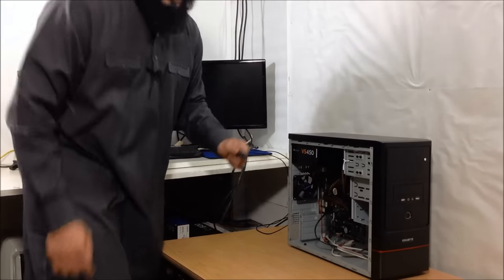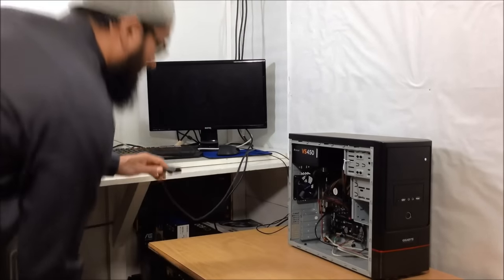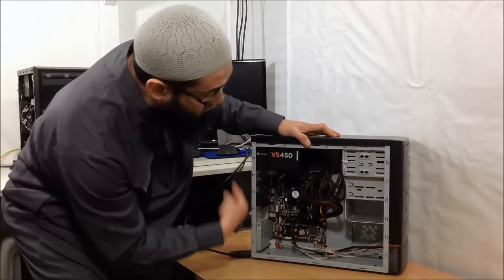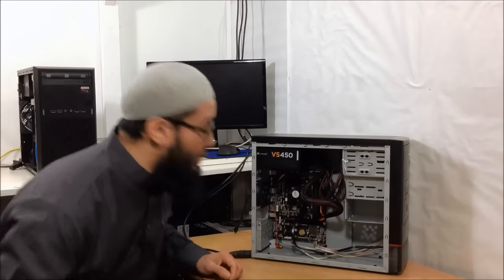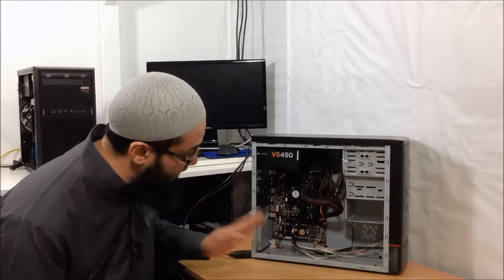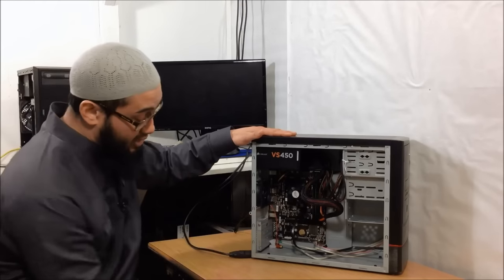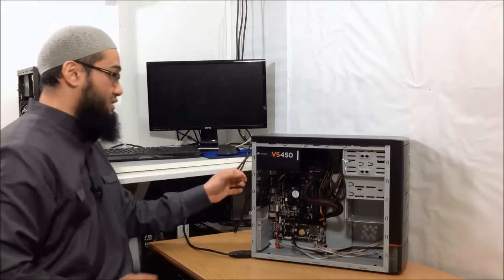In that case, the next thing I would want to do is to check the power supply. You could also, before you do this, have a quick visual check to see whether there are any cables that have come loose. It's quite a common reason why a PC would not turn on, but I've already done some checks and everything looks okay. So the power supply is one of the main causes of complete power failure and not booting up. Second could be the motherboard, and in rare occasions it could be the RAM as well, but we're going to try and test this.